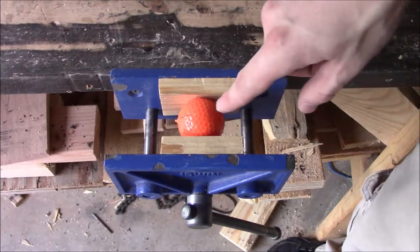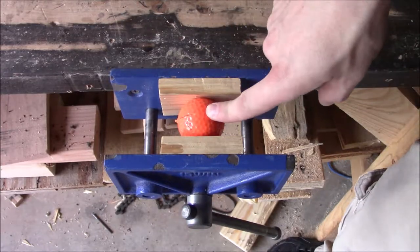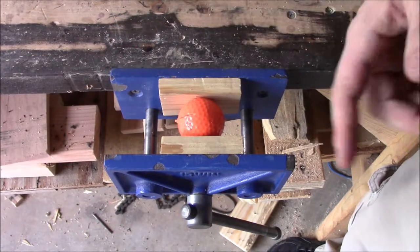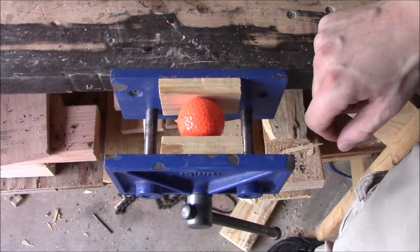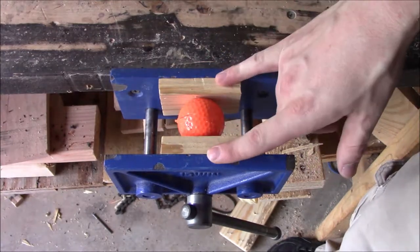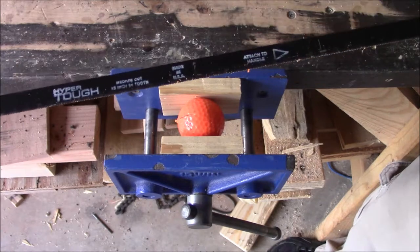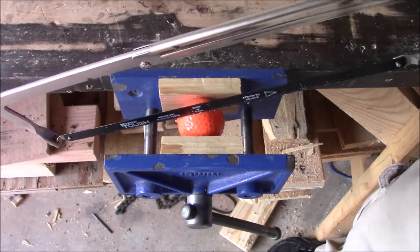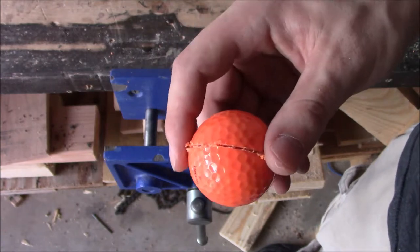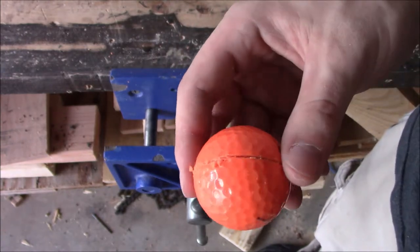For the first step we need to remove the plastic shell from the inner core of the golf ball. The easiest way is to clamp it down in a vice between two pieces of soft lumber like pine, and hacksaw a groove all the way around it down to the inner core. Once the groove is cut, we begin separating the outer shell from the inner shell.